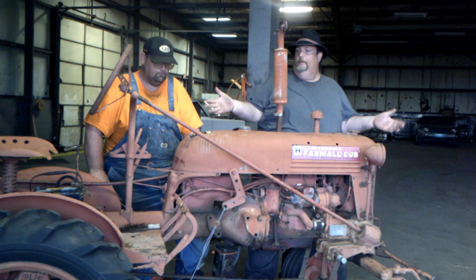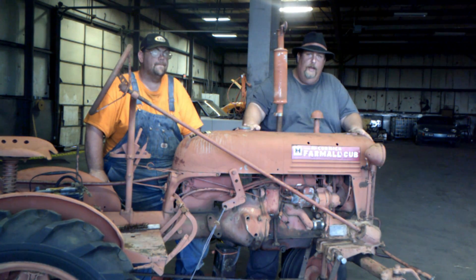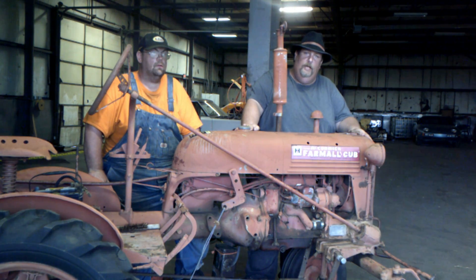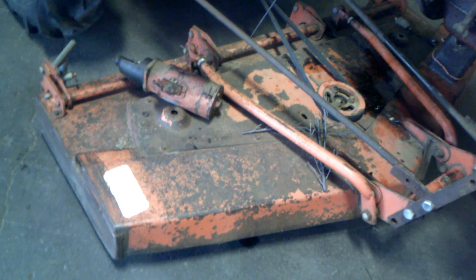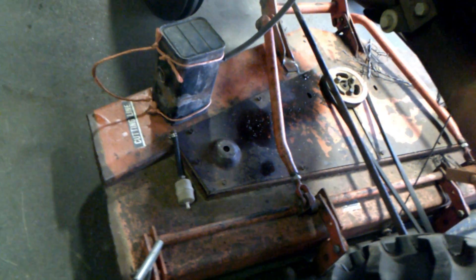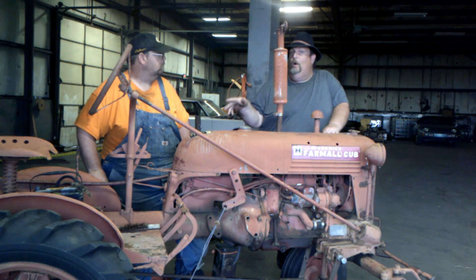So here we go, guys. This is the little beauty that we dragged home — the first one out of the collection to meet the doc. It's a 1950 Farmall Cub with a belly mower. I don't know what brand the belly mower is, but it also has a sickle mower and a one-bottom plow to go on it, though we haven't brought those home yet.